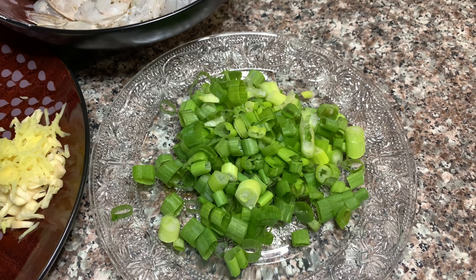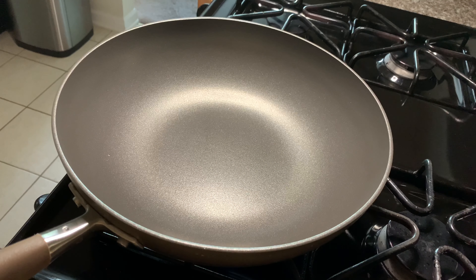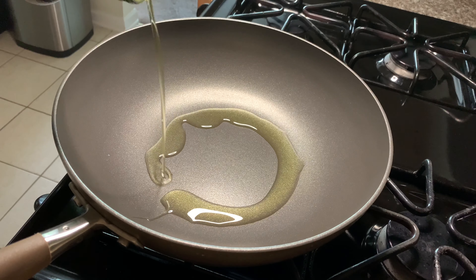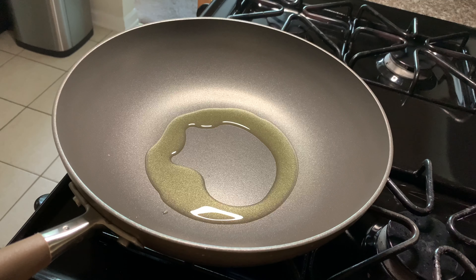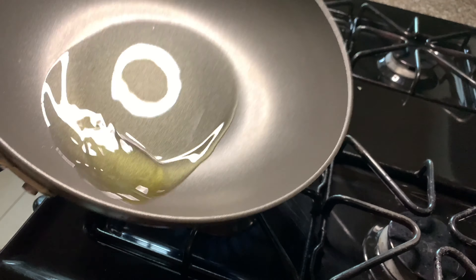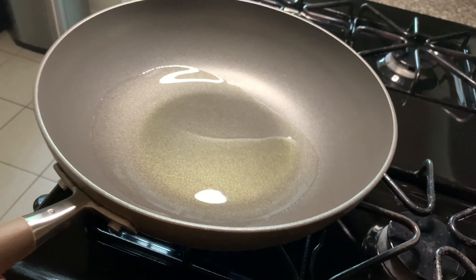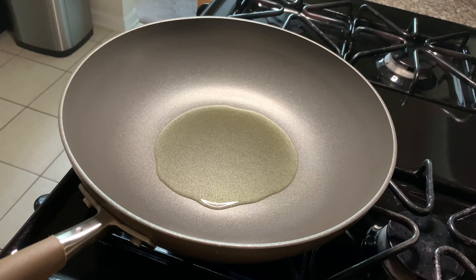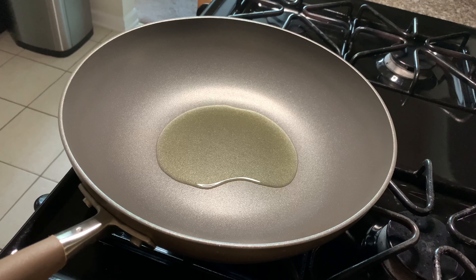I have the pan set up on the stove with high heat and I'm going to add a tablespoon of avocado oil. You can use any other neutral flavor oil — don't use olive oil. The oil is heating up now and I'm going to fry the sliced garlic till it's crispy and golden brown.